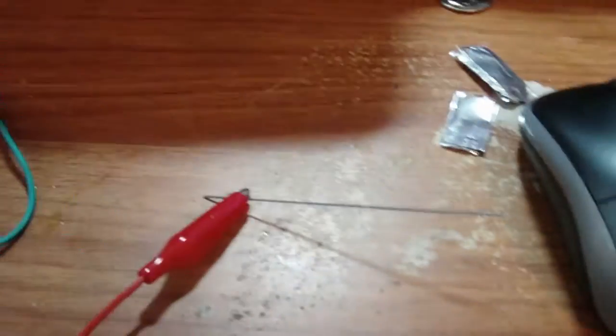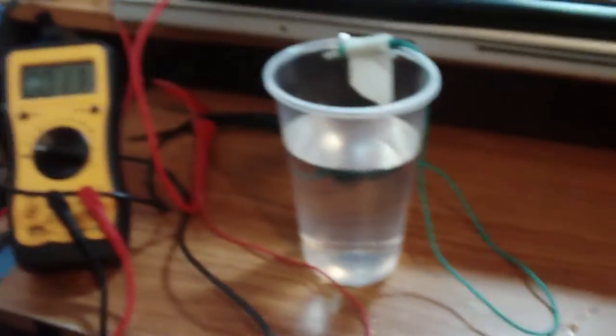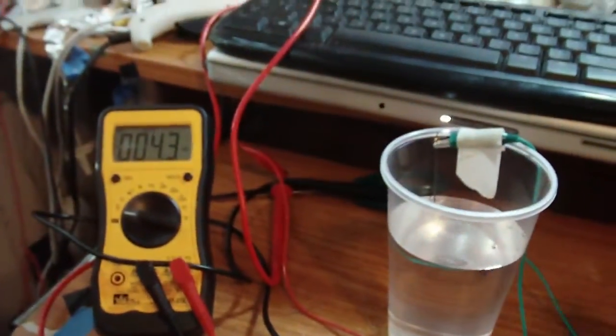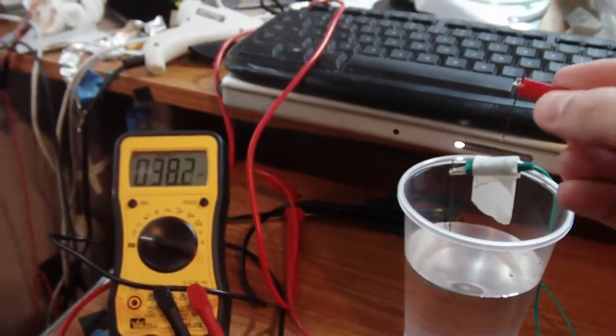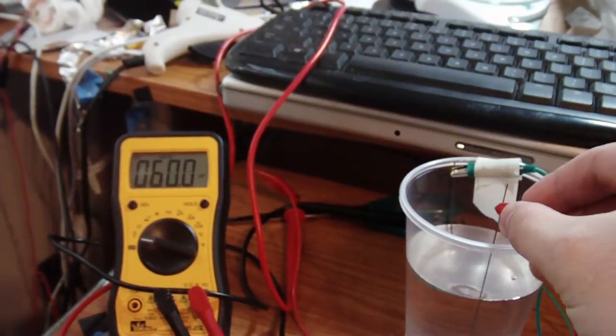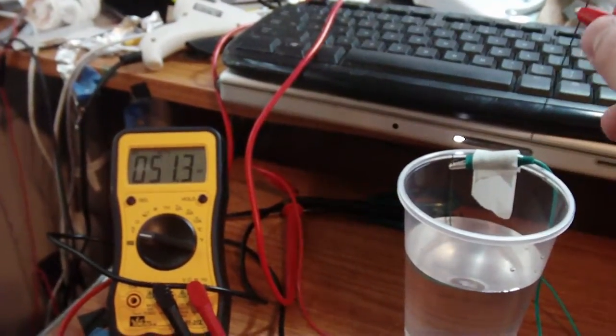These are both the same metals. Watch the voltage. It's pretty amazing, isn't it? It's amazing that you get any voltage from it.